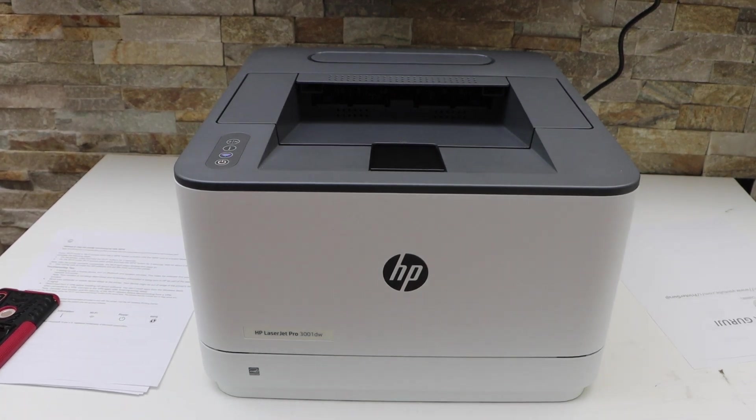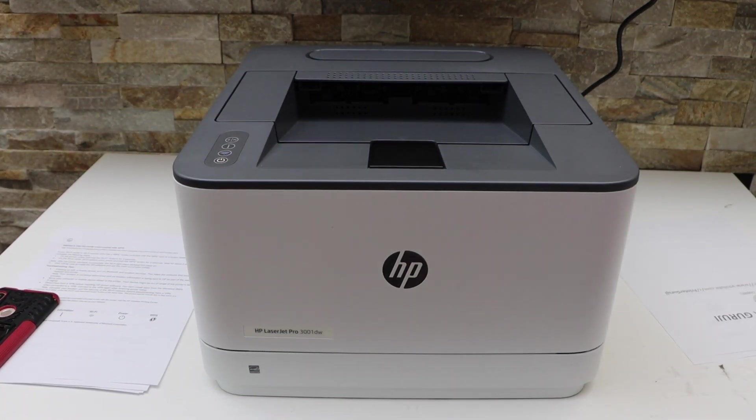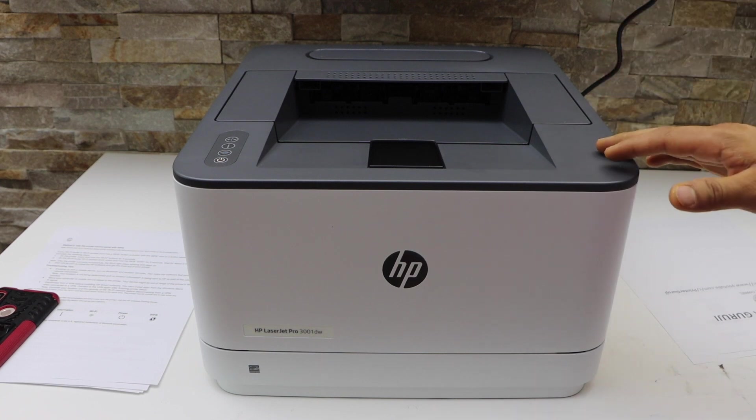In this video I'm going to show you how to do the Wi-Fi setup of your HP LaserJet Pro 3001dw printer.